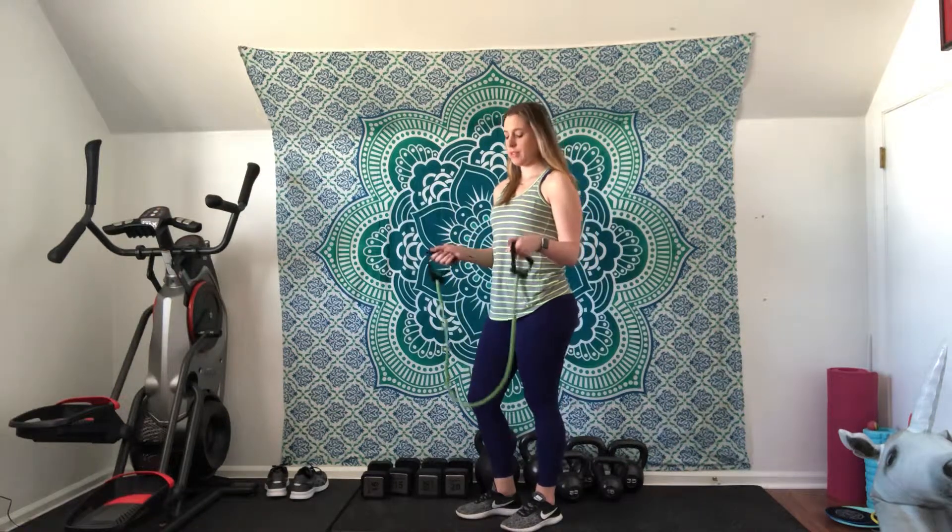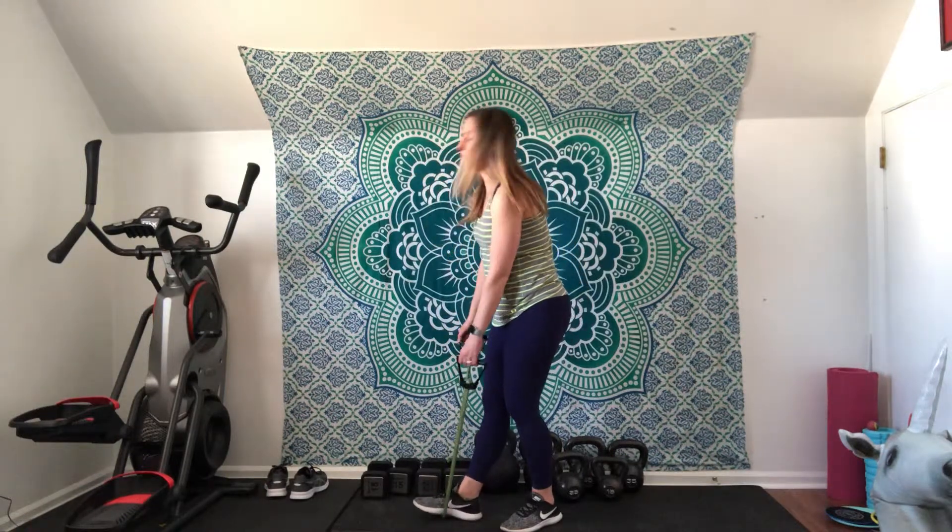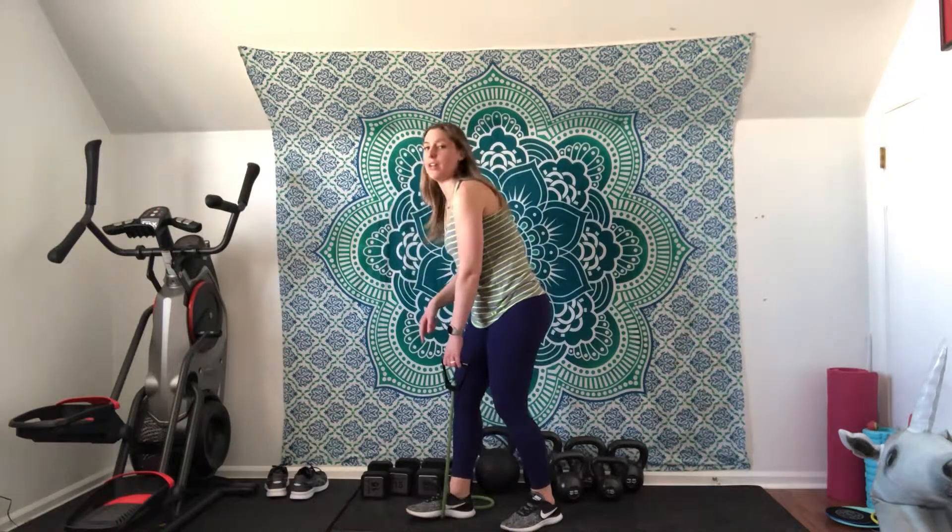Two-point row with a band. You'll have a handle on one side. You're going to stagger your stance and step with that front foot on the band itself, and that's going to help anchor it down.